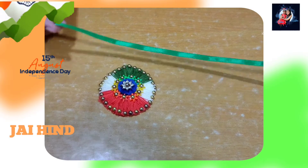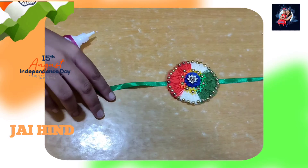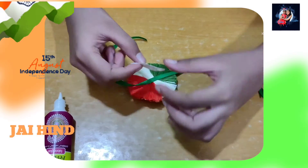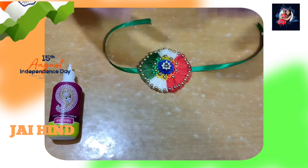Now take a ribbon and stick it on the bracelet using fabric glue. Secure the ribbon using a piece of paper like this. Now it's ready to wear.